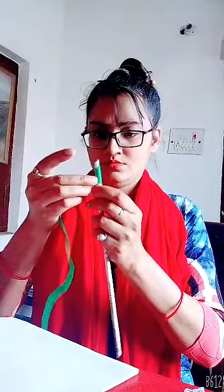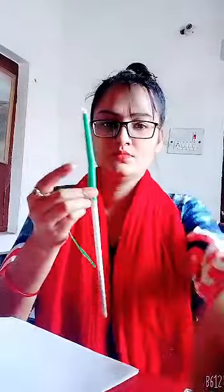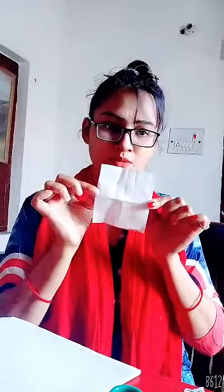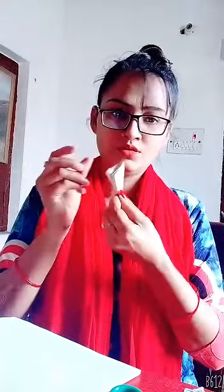Now I can cut this stick paper — look at this. It's time to make the flower petals. So this is my red paper. I am going to cut this red paper in a square shape. As you can see, you have to make six square pieces of paper like this. You can fold the square shape in 1, 2, 3 — fold it into 3 parts.